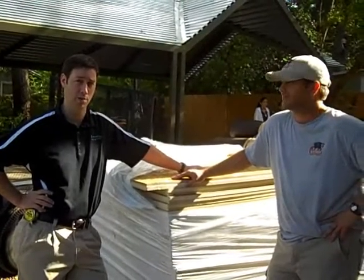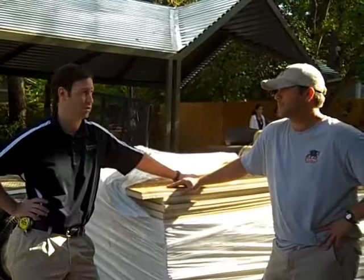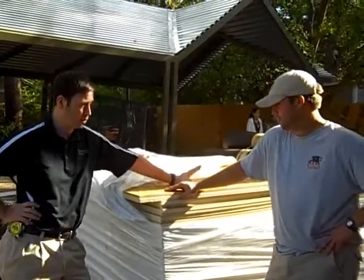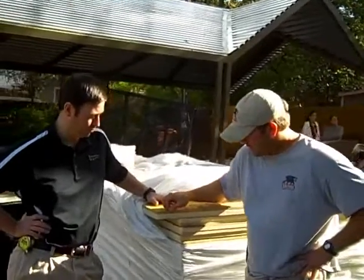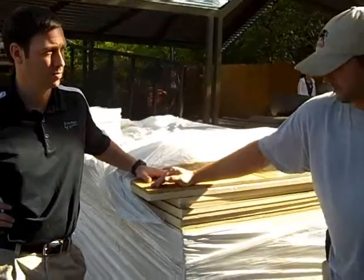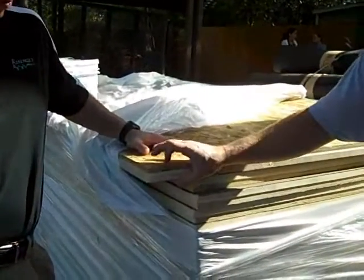We're putting a pretty interesting product on this house that is really my preferred roofing system, although we just started doing this. Buddy, what product are we putting on top of our roof? This is an ISO board made by 100 Panels. It's a total of an inch and a half and it has an R-value of 6.6.